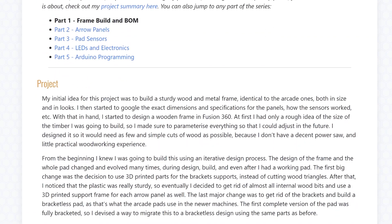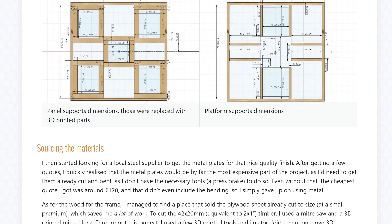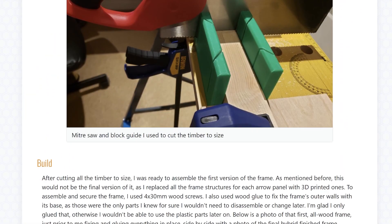I came across a project from someone who had already built exactly what I wanted to make. His blog is linked in the description. He shared all of his CAD files and notes, so I used them as a starting point for my own version.